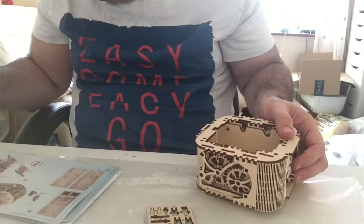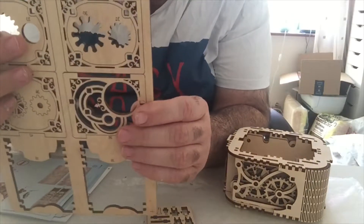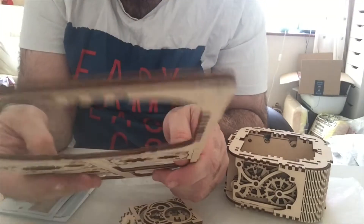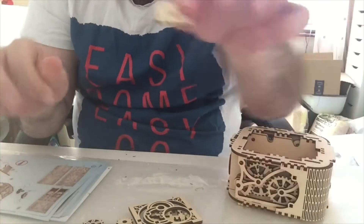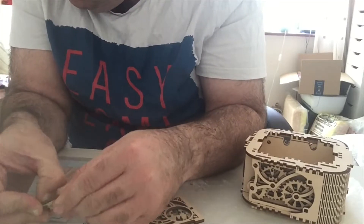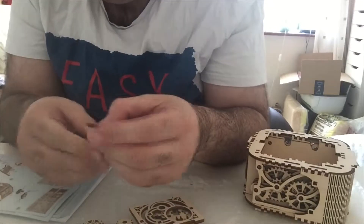Then you get a few bits. You get number 38 which is this big decorative part here - they're all numbered so you won't go too wrong. And two gears on this one which are 36 and 37. You need two tin eyes which were in the first piece of wood you got out - I thought they were just spare tin eyes but they're not. So those, plus two 39s.